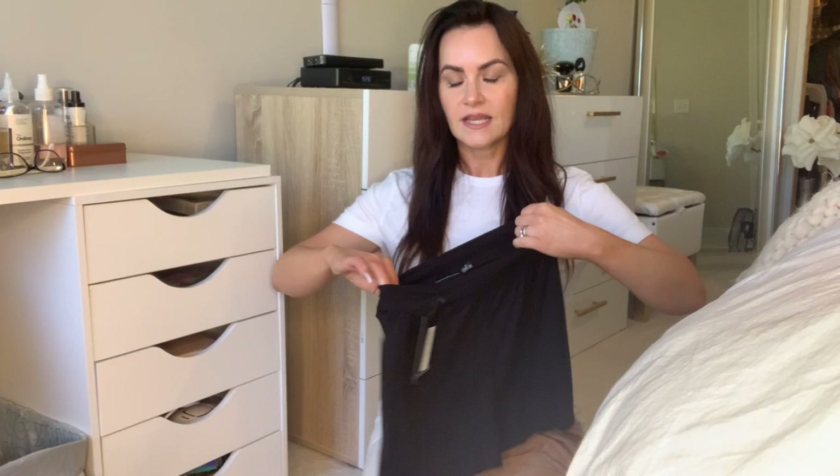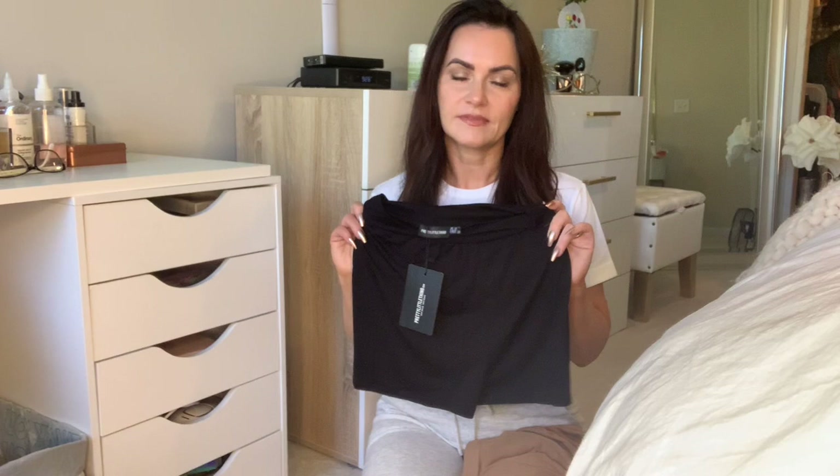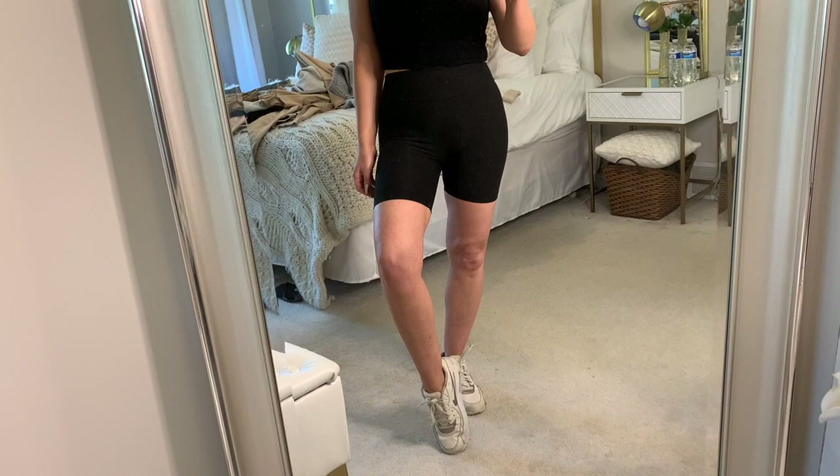I got these in a size US 6 and their site says, according to my measurements, that I wear a US 6. Well, apparently not in everything, because these do not fit — they are too big. So if you're going to get the bicycle shorts from Pretty Little Thing, absolutely size down maybe one or two sizes. There's a ton of stretch in them and there's just no way I'm going to be able to wear these, so either I send them back or I don't.